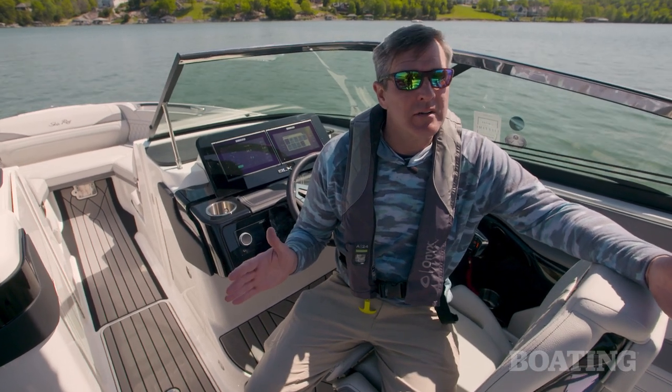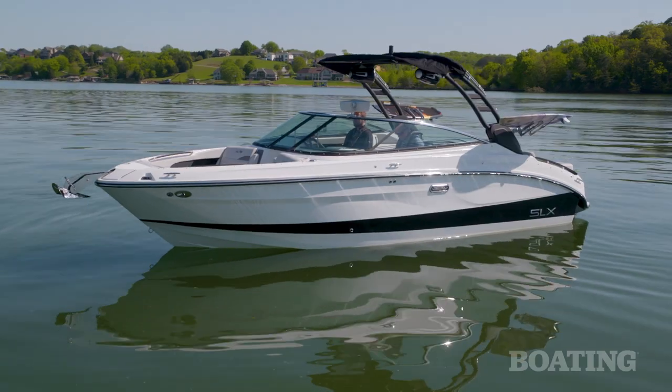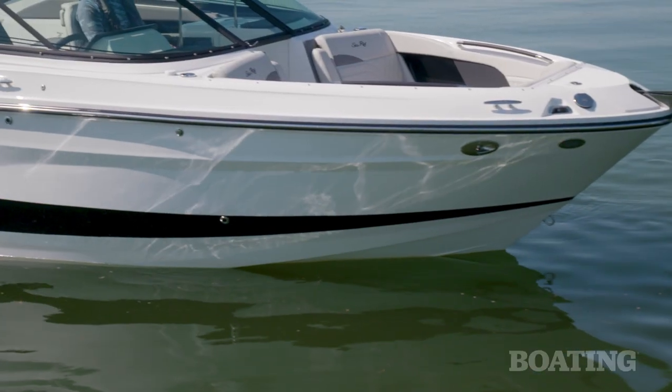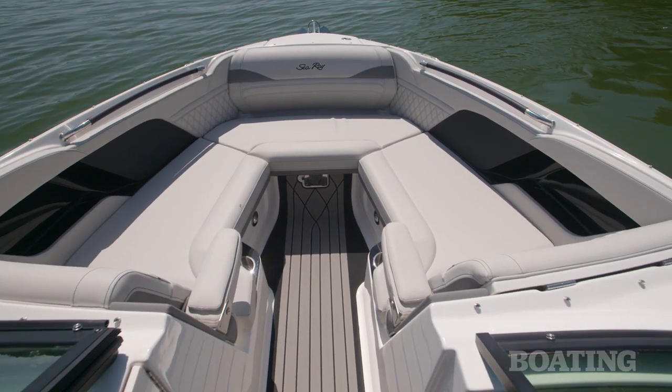So why would you choose a bow rider over a dedicated surf boat? Well, for one thing, the SLX 260 is just way better set up for a family day on the water. It's just meant to cruise around and hang out on your local lake.